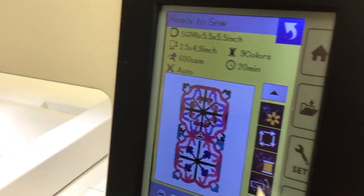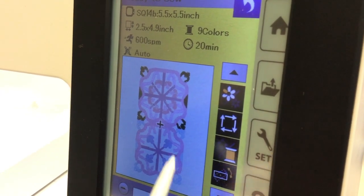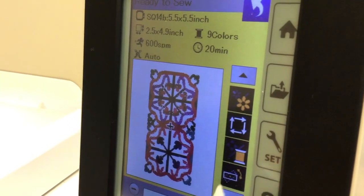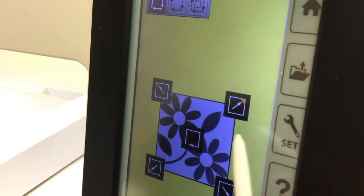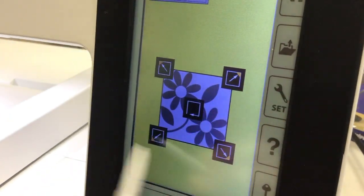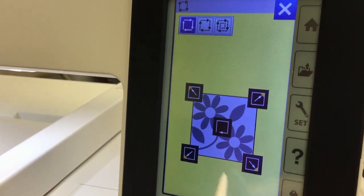When you go to the sidebar, these icons — the first one is going to show you the whole design. The next one is going to show you what color is stitching, and as you progress through the colors it's going to show a different part stitching out. This next one, if you click on these icons, it's going to show you exactly the area it's going to stitch in. I suggest you do that every time you load a design to make sure you have your hoop and fabric set in the right spot.